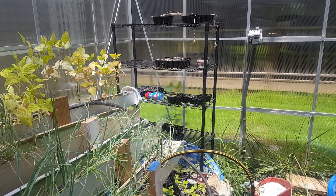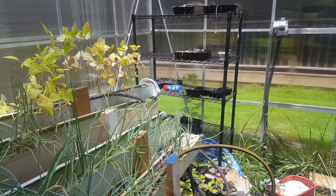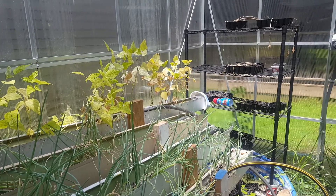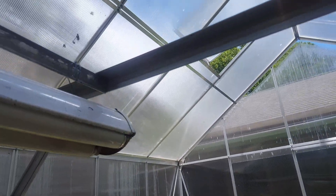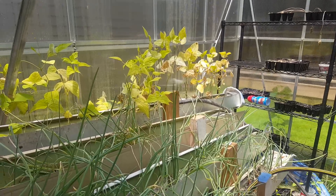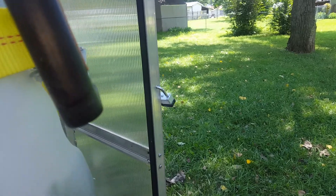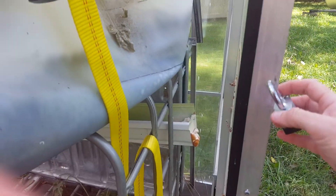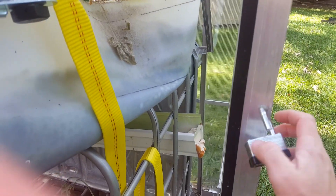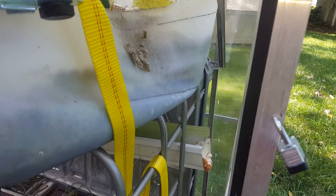Welcome back to the aquaponics greenhouse. I'm going to show you my failures along with my successes. I'm in a Harbor Freight 10 by 12 greenhouse. At the top they do have some air vents that I leave open. However, I went on vacation, so I did close and lock the doors — I modified the greenhouse, drilled a hole in it so I could lock it — because you never know who is going to be messing around while you're gone.